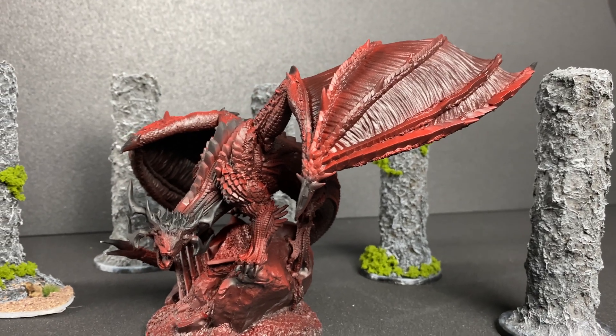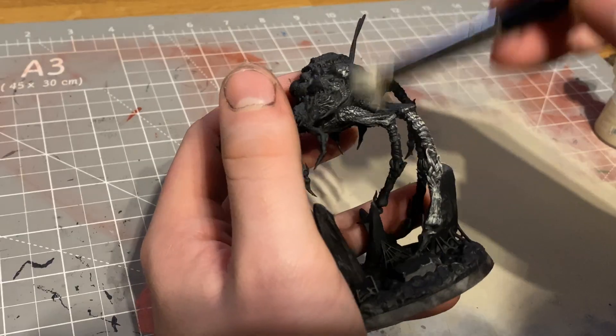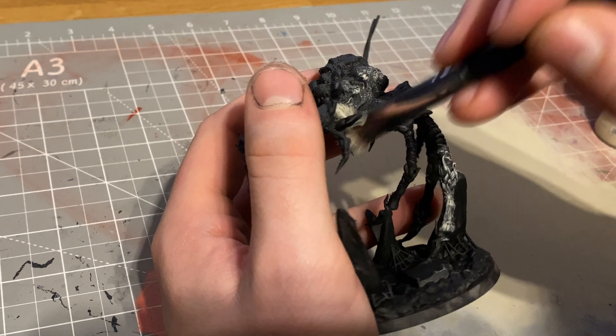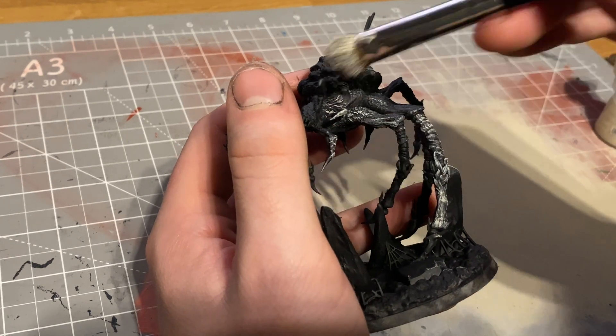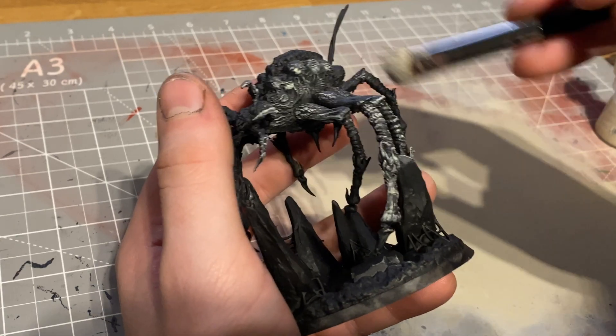Moving on to how well it takes paint — getting a primer on there was very easy. I didn't have any issues there, and once you start to get that paint on it you can really start to see those details pop, as you'll hopefully be able to see in the video right now. When it comes to quality and ease of use for miniature painting, really fantastic — great quality prints and easy to paint.